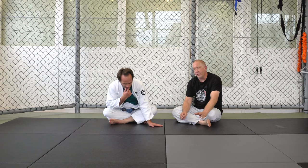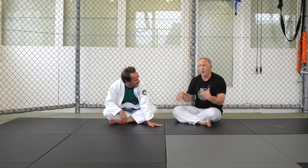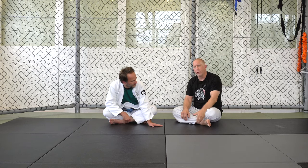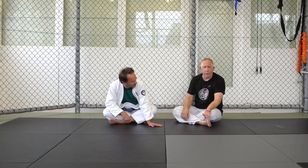I encourage you guys to practice this as much as possible. It's a great way to develop your clinch work game, your takedown, your base, your balance, without having to worry about falling on your leg wrong, getting slammed into the mat, or just having to resort to one of us playing guard and the other passing.